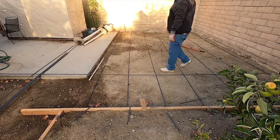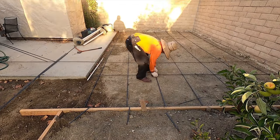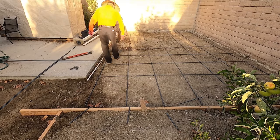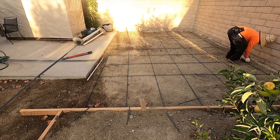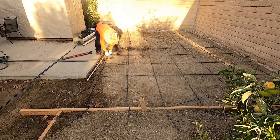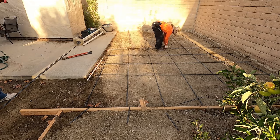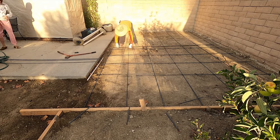Hi, David Odell here with Odell Complete Concrete. The job's already been dug out — we arrived and the homeowner had it all dug out and mostly formed, just a couple forms left to put in. It had been sitting like this for quite a while and by wetting it down the homeowner got it well compacted over time. Now we're just coming in here to button it up — basically tie the rebar and put the concrete in.